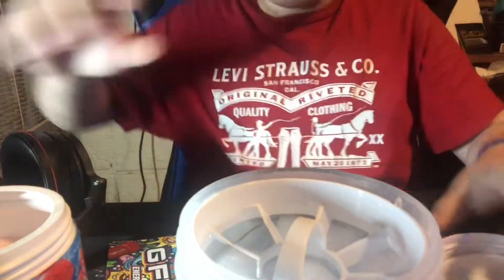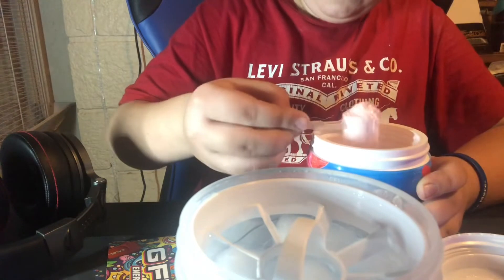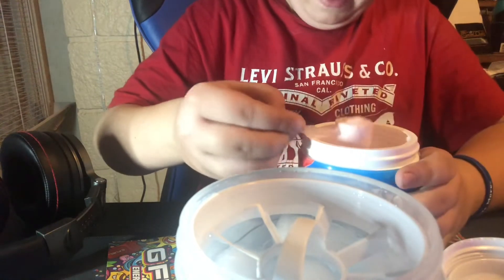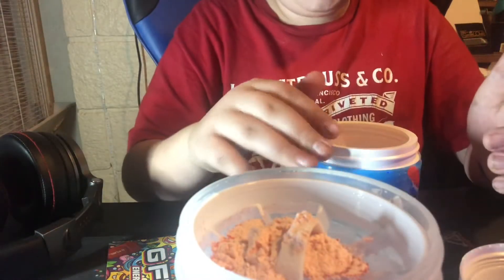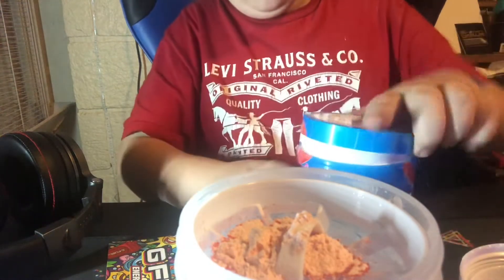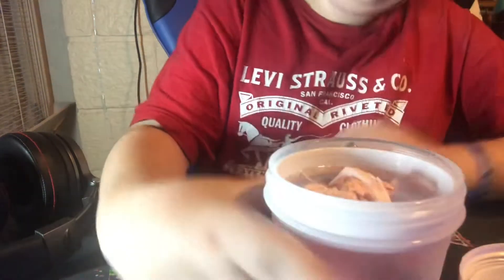Bring this close so you can see it. Getting a scoop of this — please don't get all over my desk. It's pretty much a full scoop right there. Put that in — it's pink powder so I'd assume it's going to be reddish-pink. Now I'm gonna mix this. I'd recommend mixing it for about 45 seconds to a minute.